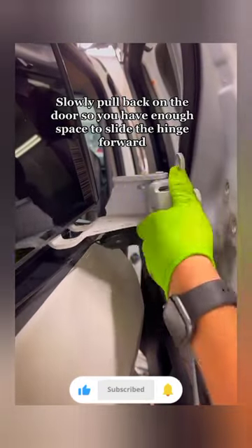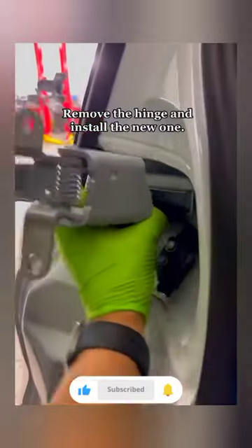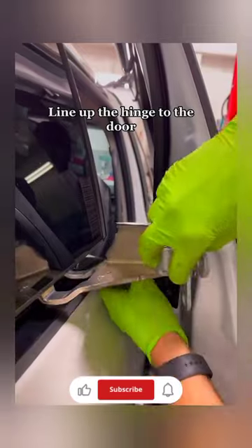Slowly pull back on the door so you have enough space to slide the hinge forward. Remove the hinge and install the new one. Pull the hinge forward and line up the hinge to the door.